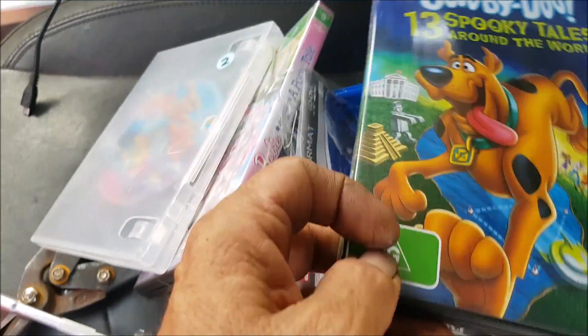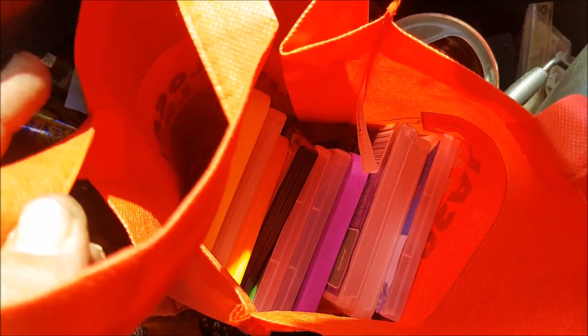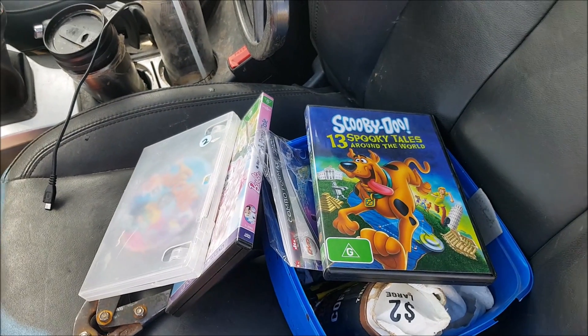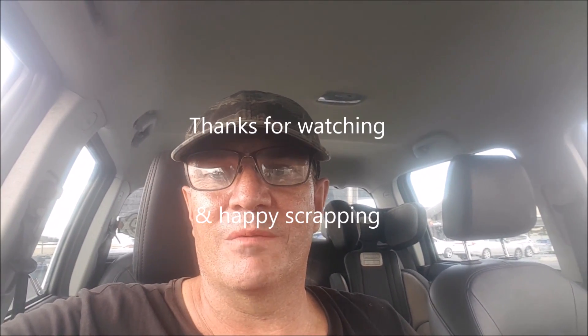Just got some DVDs — most of them are kids' DVDs, so I'll keep some and take some into the CEX. Probably not going to be much, but hey, that's life. Seven dollars 20 for those DVDs — not too bad, can't complain. Some of the DVDs were actually from the local library that they'd just thrown out. They wouldn't accept them back at CEX, so I'll just take them back to the library. Easy peasy, onwards and upwards.